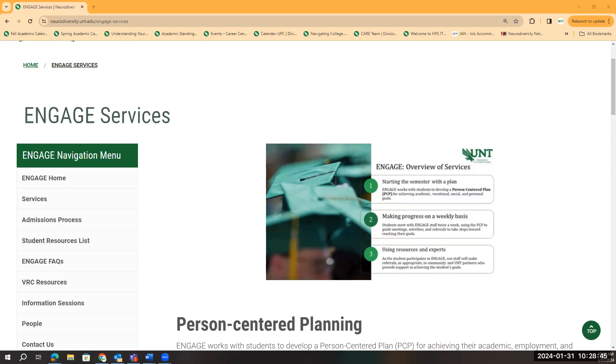After the Person Centered Plan is in place, engaged staff will meet with students on a weekly basis to track progress towards their goals. Meetings often include visiting places on campus, organizing class assignments, checking and responding to emails, and anything else the student needs. As the student participates in Engage, our staff will make referrals as appropriate to community and UNT partners who provide support in achieving the student's goals.